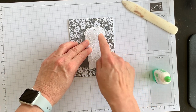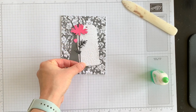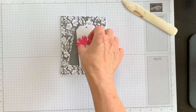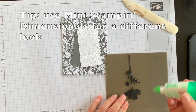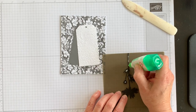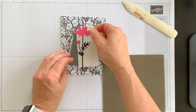I'll line up the holes in the tags, then bring in my pop of color — the little combined flower — and adhere that flat as well. Then I'm going to add my phrase on top. To add the phrase I'll use some Stampin' Dimensionals to give it a bit of lift and visual interest.